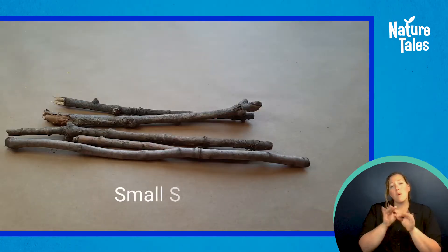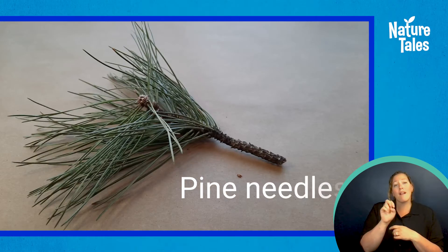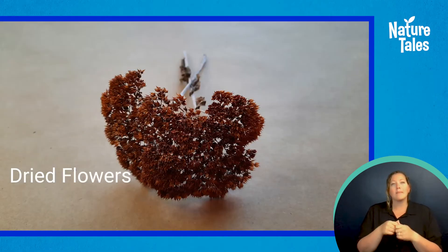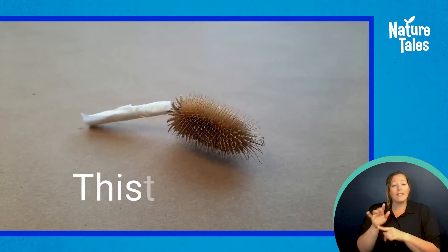To make your brushes you will need some small sturdy sticks between 6 and 10 inches long to use as your brush handle. In this video I will be using two different types of pine needles, dried flowers, dandelions, cedar leaves, and a thistle.